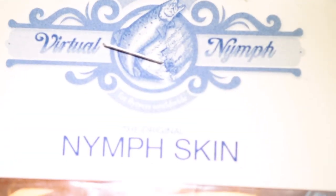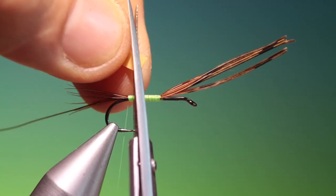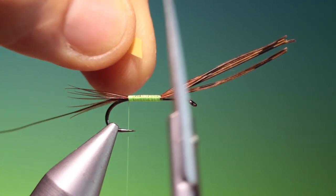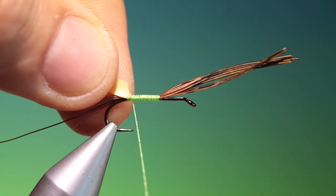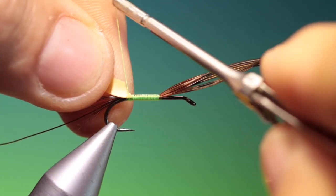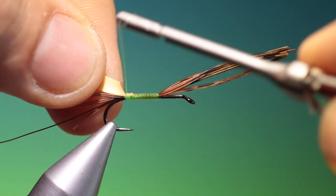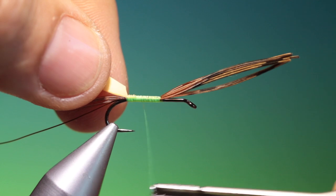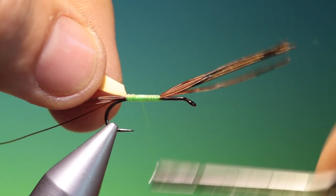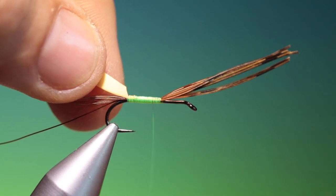I'm using some nymph skin — virtual nymph, this is natural. What you want to do is just cut this, take a small strip and cut it at a short angle like that. Then we'll just go over, tie that down and go back up. A little bit tighter turns on the way back up so we can just build a little bit of a taper on the underbody.